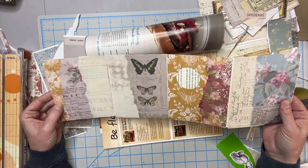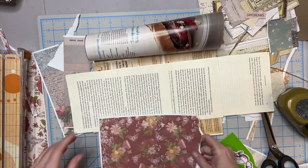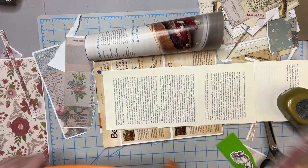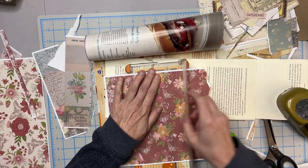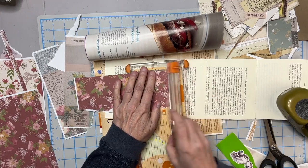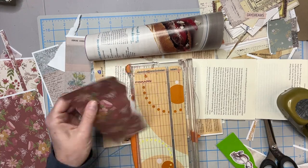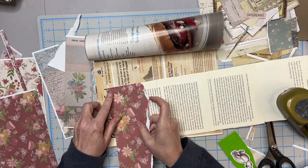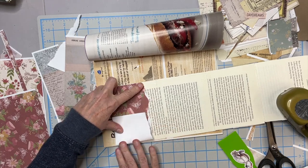All right, so that side's done. Let's move on to side two — second verse, same as the first. Have you made something else out of book page? Would you like to share some of your book page adventures? There are so many videos out there. I have a couple myself. I think it's just such a versatile medium.